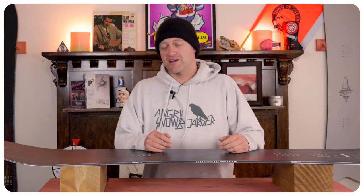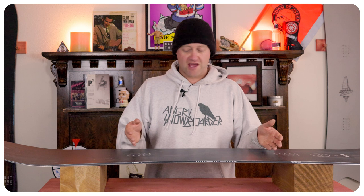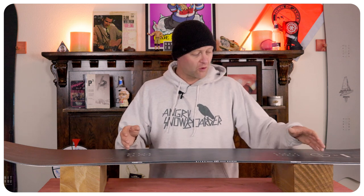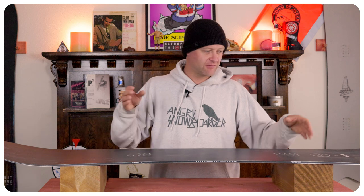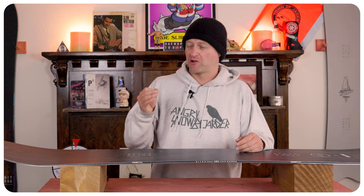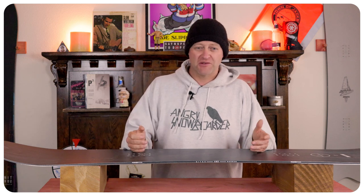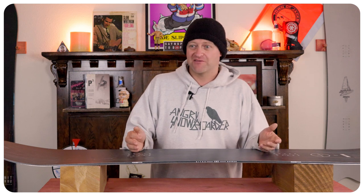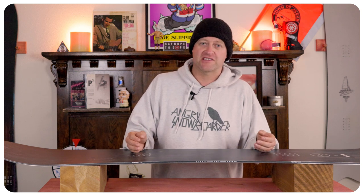This board can get in the air — it's not exceptional at it. You do have camber underfoot, which is nice, so when you load it up and roll back on that rocker in the tail you get a little bit of spring. Not a lot, and basically what you put in you get very minimal amount more back. So if you want to send a side hit go for it, launch a cat track gap — you got this. You want to ollie over a family of fat skiers, you're going to be sucking your knees up to make sure you get that added height.